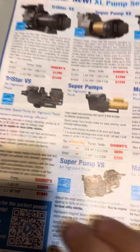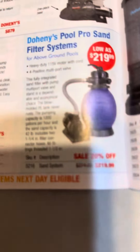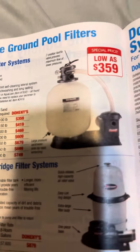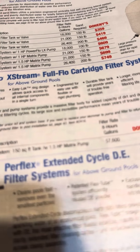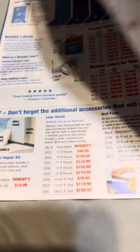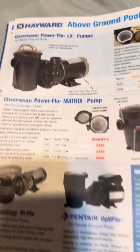Their version is much different — they don't sell this type of version anymore. These are just the Haywards right here. They say this is the Xtreme Full Flow cartridge filter system. Now pumps — the Matrix and the Powerflow LX.